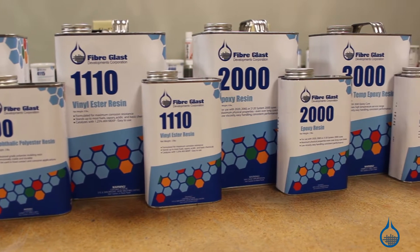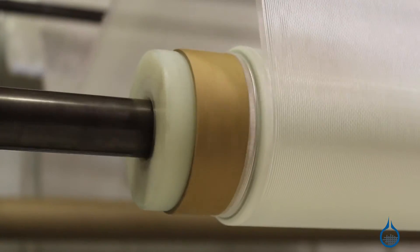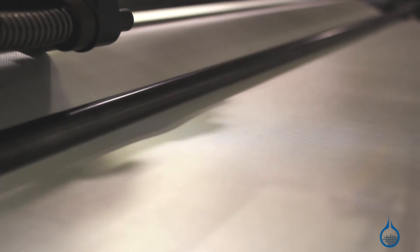We want your project to be a success, so Fiberglast takes great measure to ensure that all of our fabrics are first quality, meaning you can expect the same finishing, sizing, and handling characteristics every time you order from us.